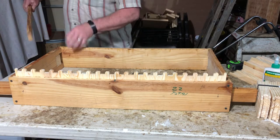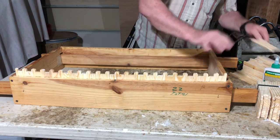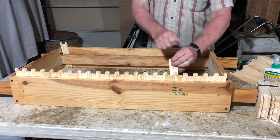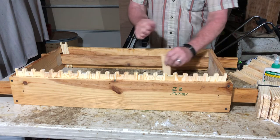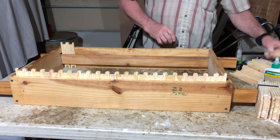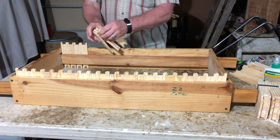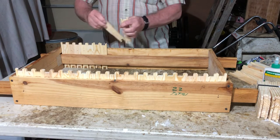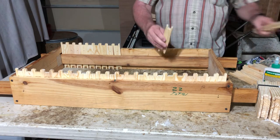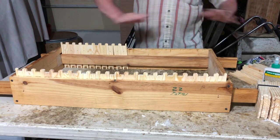I made this jig to hold 22 frames. These are the side pieces for a medium frame - you just stand them in there. Trying to do an individual frame with a nail without a jig is like chasing a ball with grease - it just doesn't work. You really do need a frame jig. There are a few little caveats - frames can only go in one way, so you can't mess it up.